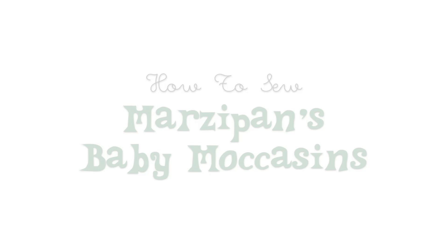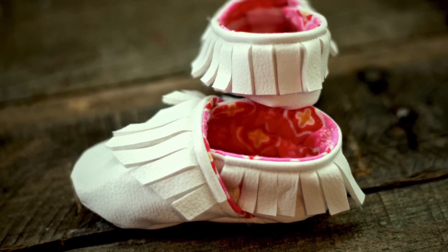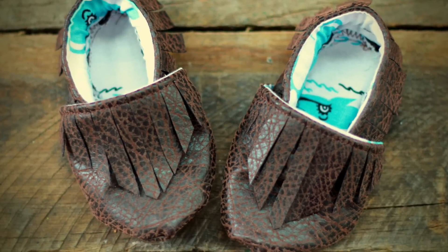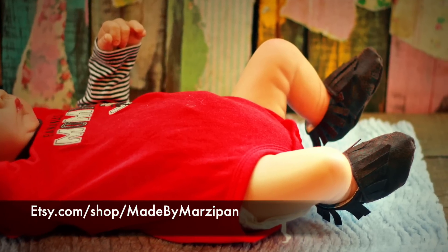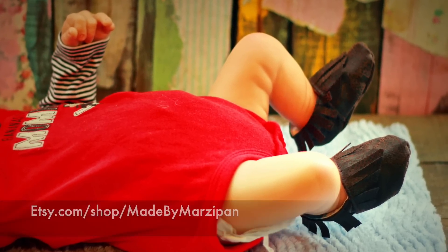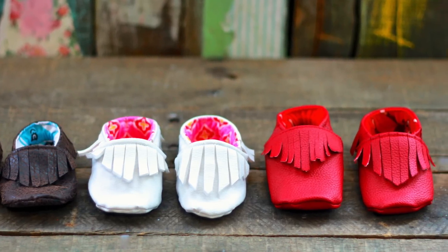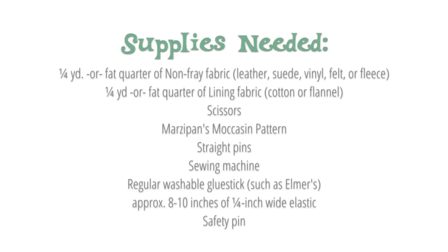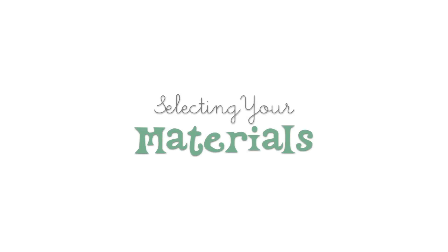Baby moccasins are super trendy, but they can also be super expensive. I'll show you how to quickly sew little moccasins for a fraction of the retail price. For only $4.50, you can immediately download a printable pattern that includes three sizes: newborn, 3-6 months, and 6-12 months. Feel free to follow along with this step-by-step tutorial to see just how simple these are to sew.